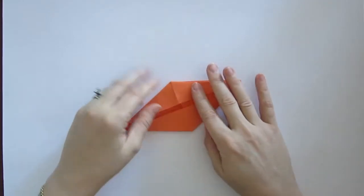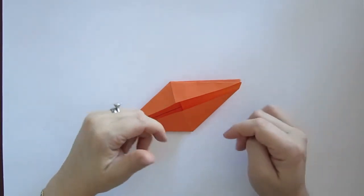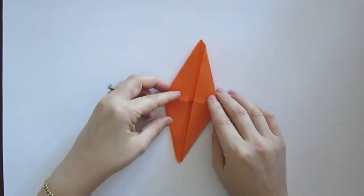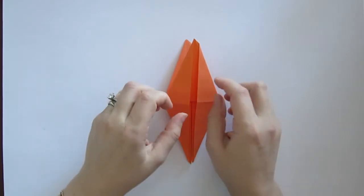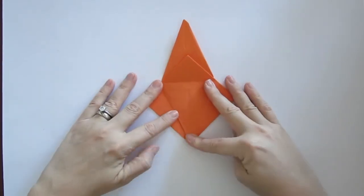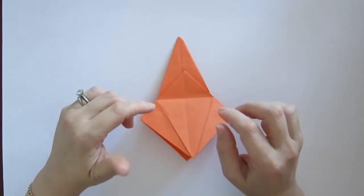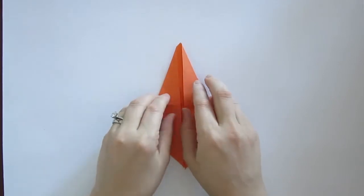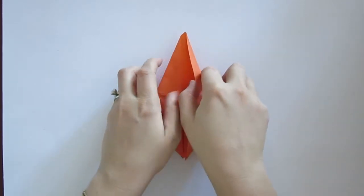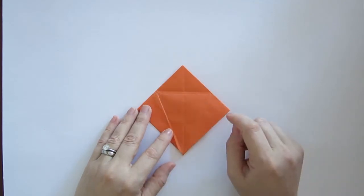I also have this bird base taught in the paper crane video that I created — I'll put a link to that in the description box below. I describe it slightly differently because it was a couple of years ago, so if you can't figure this out try checking that out as well. Now we're going to insert our fingers into this next flap, open it up and bring it back to that square. This is very important because all of these creases that were created before are now ready for the next step. In origami the creases are usually there on purpose. Turn the model over and open up that flap again and collapse it back into a square, but once again with all of those lines folded into your paper.